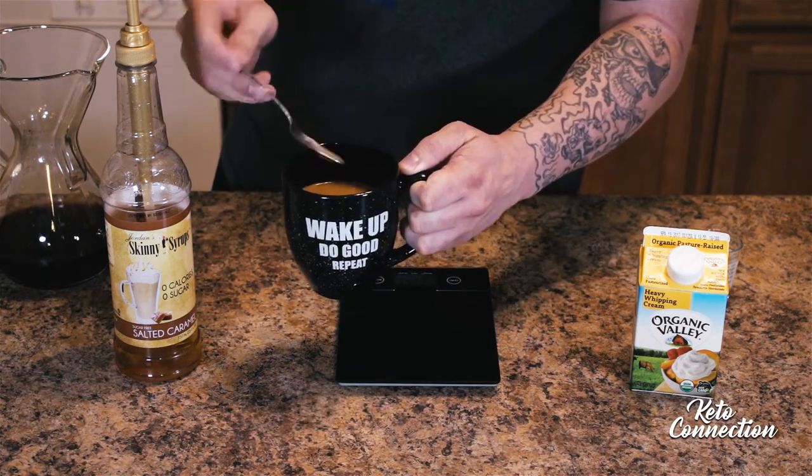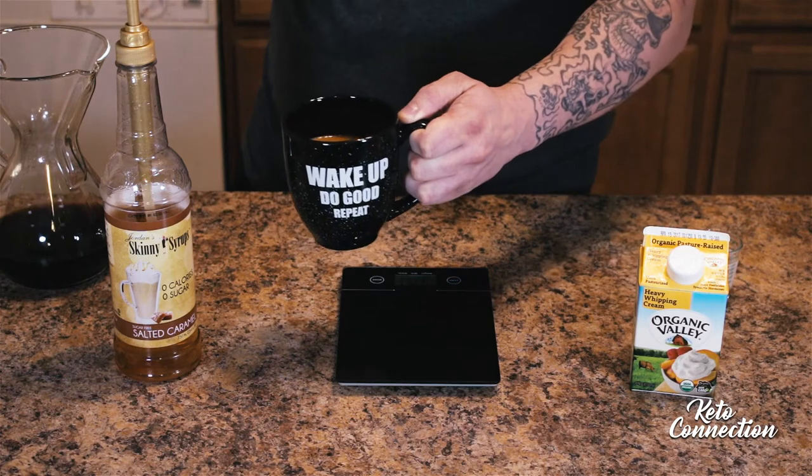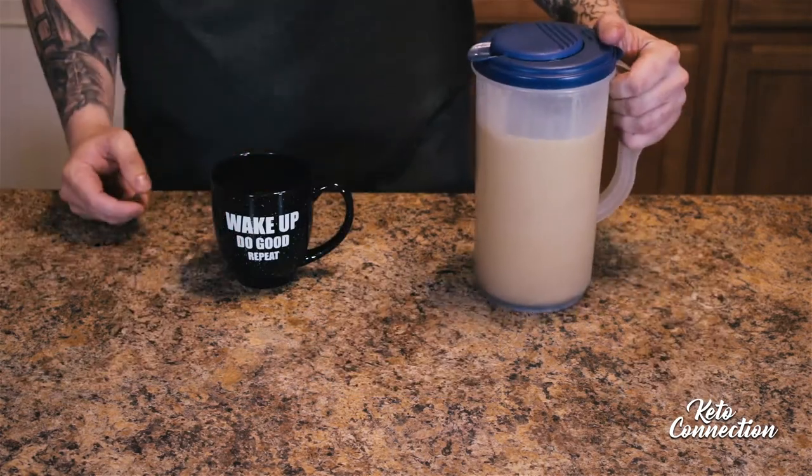It makes it pretty brown — it's not white. A lot of people like their coffee white but I don't really like that. I just like sweet coffee, and this is definitely sweet.